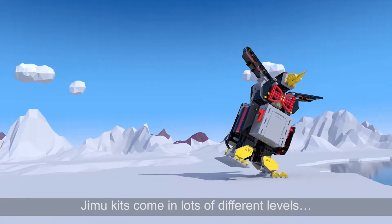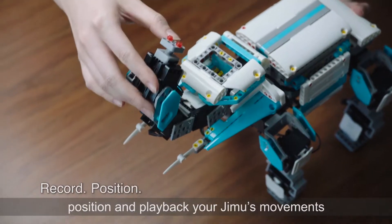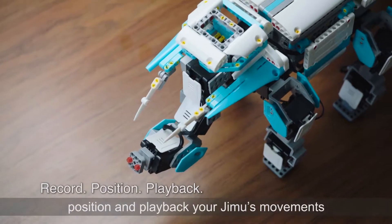Jimoo kits come in lots of different levels. Just use the RPP function to record, position, and playback your Jimoo's movements.